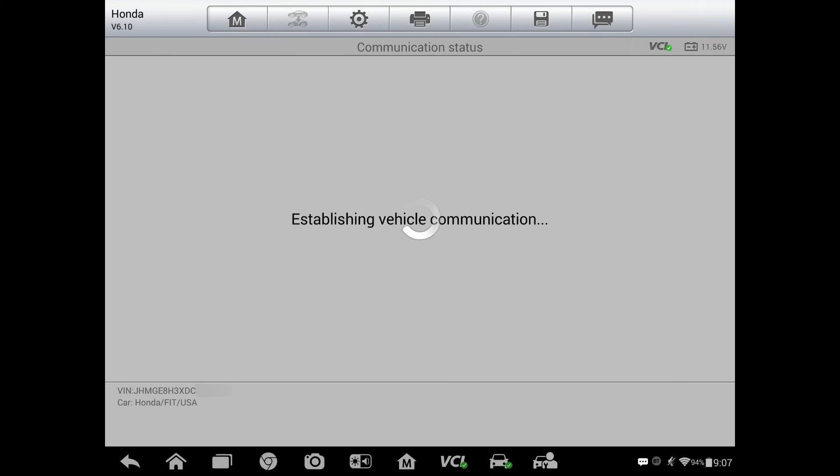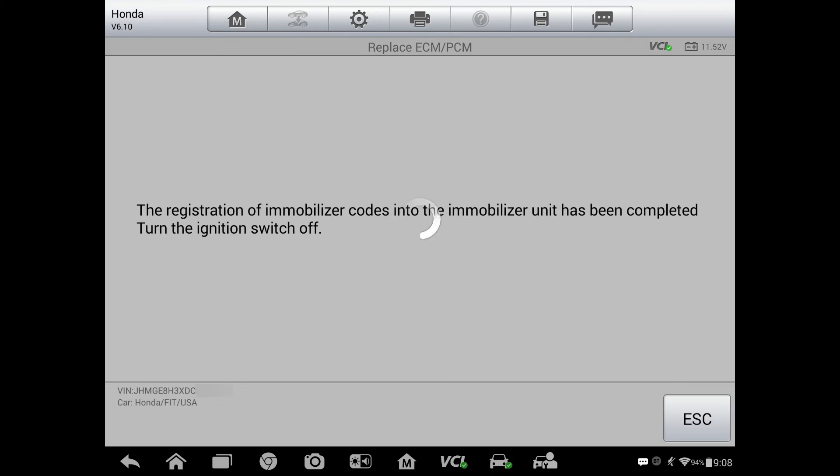I'll just let the scan tool think for a second here — it's just communicating with the module. It looks like it has been completed. We've got to turn the ignition switch off.